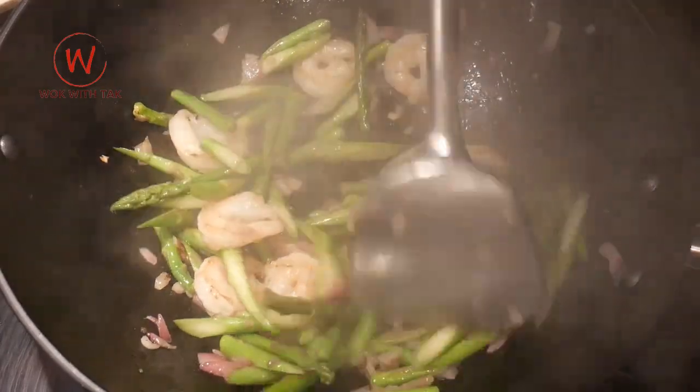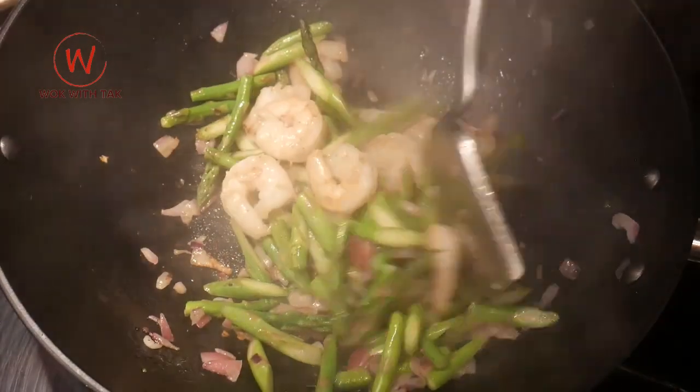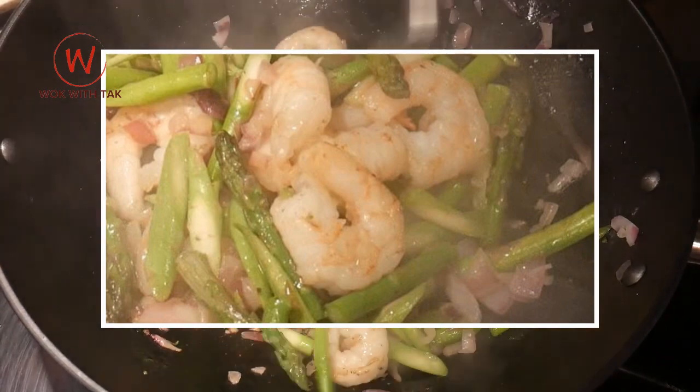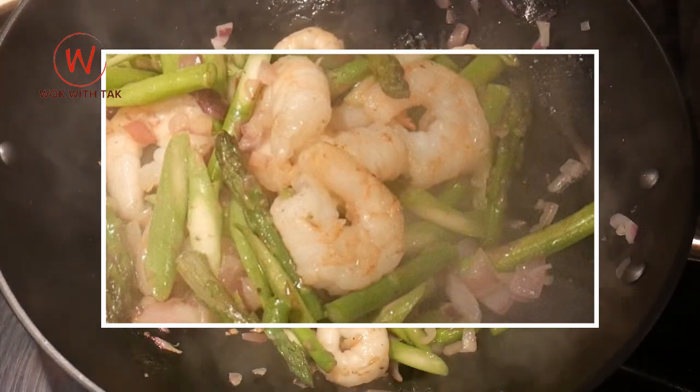I am fastidious about the texture of the asparagus — I do not want it to be overcooked. I like them slightly crisp and pleasantly firm. The shrimp are now cooked along with the asparagus. You can see the body of the shrimp has now turned into a glistening white with pink streaks. The shrimp at this point is now at its best: succulent, moist, and tender.